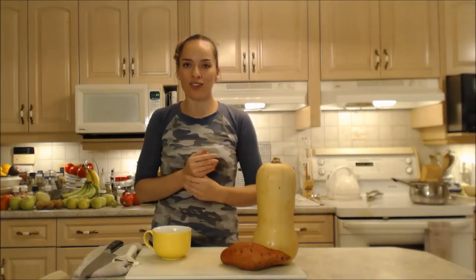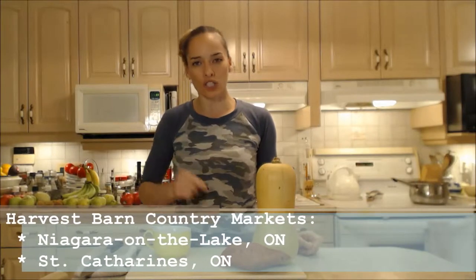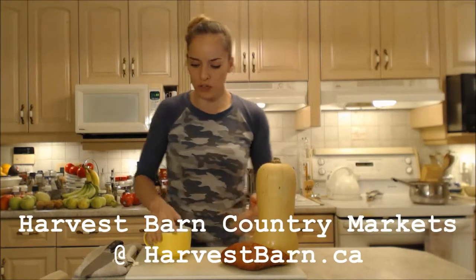Make sure you get out to the barn — one of the locations either in St. Catharines or in Niagara-on-the-Lake. You'll be happy you did, or check out more information at harvestbarn.ca. They have really great stuff.